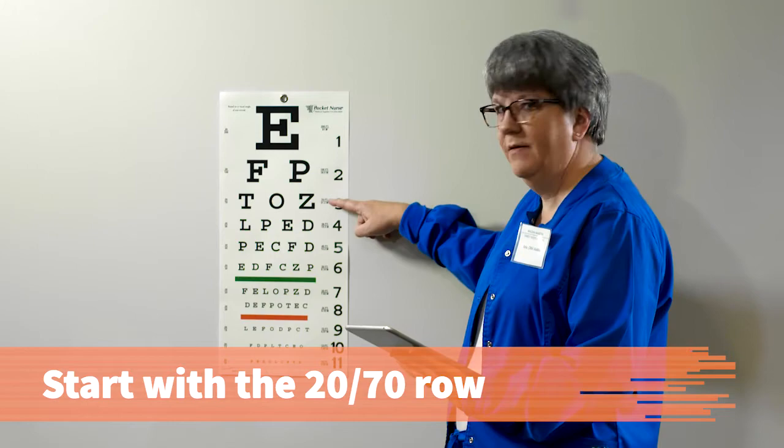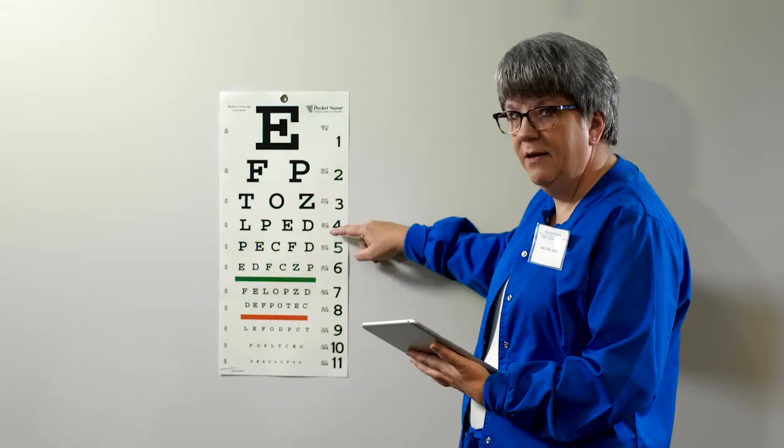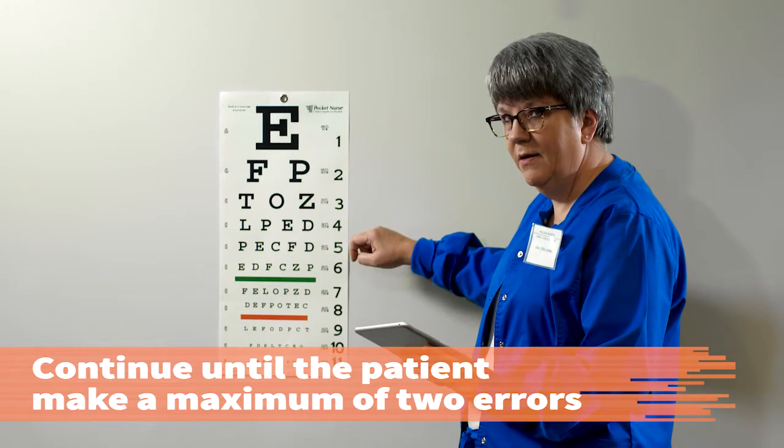Position the patient in a standing or sitting position at the 20-foot marker and check that the Snellen chart is at the patient's eye level. Stand beside the chart and point to each row, having the patient read it aloud starting with the 20-70 row. L-P-E-D. Starting with larger letters gives the patient confidence and allows her vision to adjust before moving to the smaller letters.